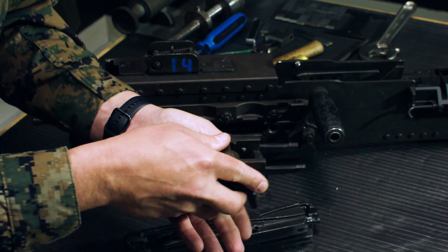Last step: take the sleeve, push it back over the top, and that completes detailed assembly of the back plate.